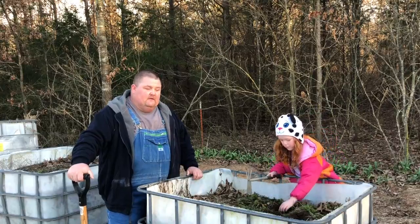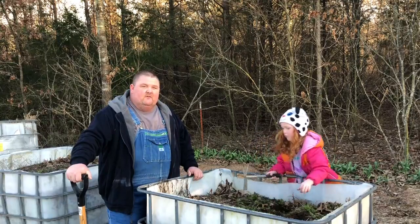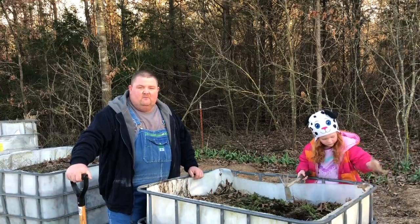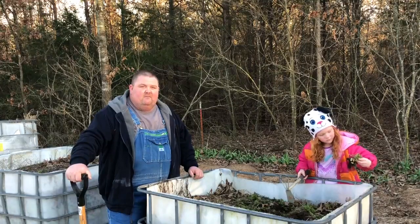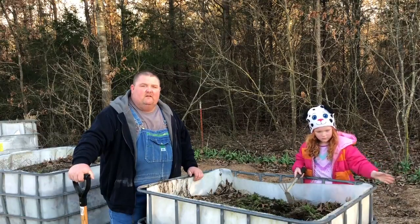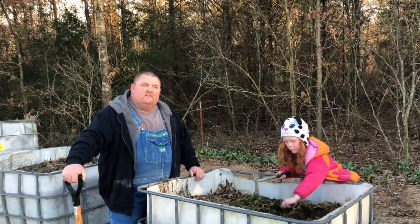The main reason I went with IBC totes for raised beds was so that we could move them. I've got a skid steer that we use here on the farm and I take my pallet forks and move them around. We've been having a lot of frost, so if I already had these planted I could put them in a greenhouse or even in my shop for a day or two, or in the summertime move them under the shade of these trees.